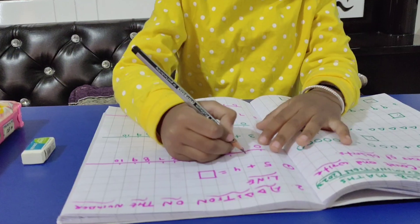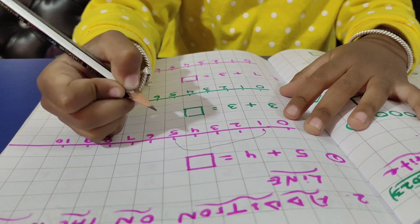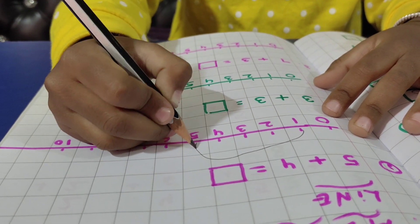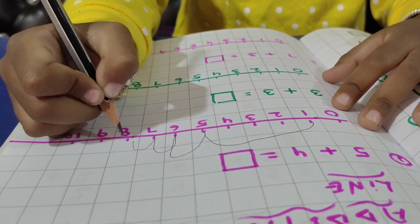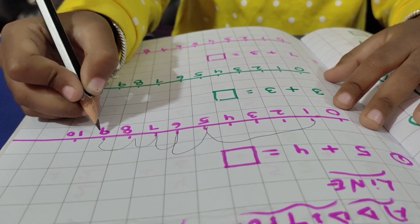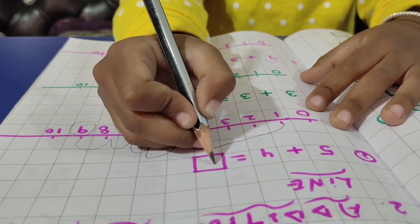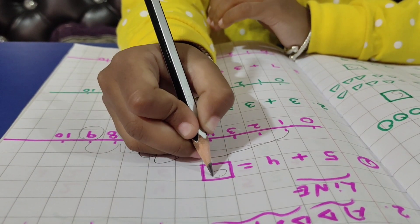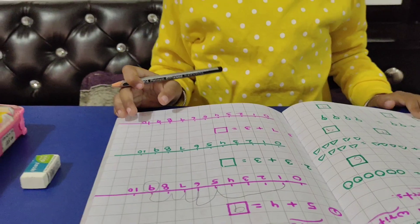Write down. Then we will take four fingers, and add four. My number is 9. Very good. 4 plus 5 is equal to 9. Good. 4 plus 5 is equal to 9. Good.